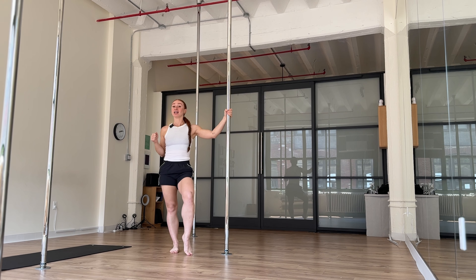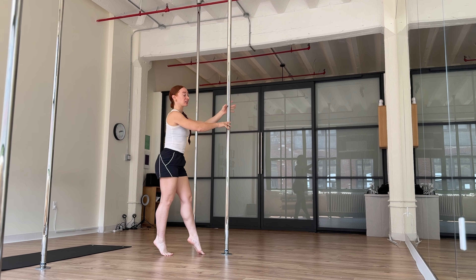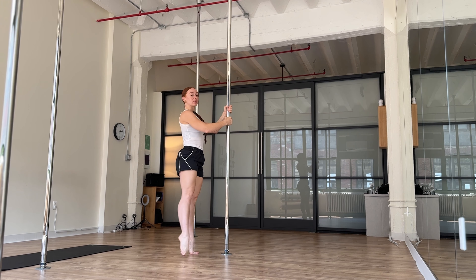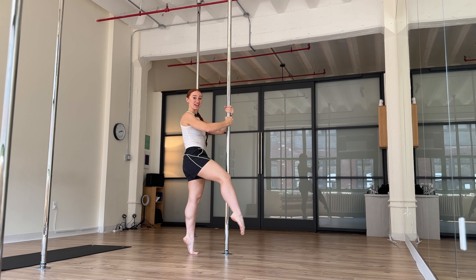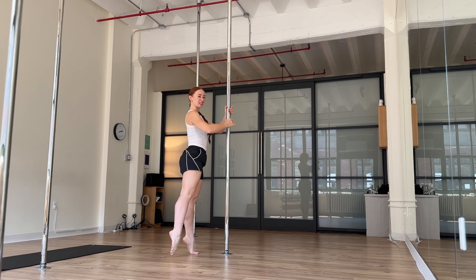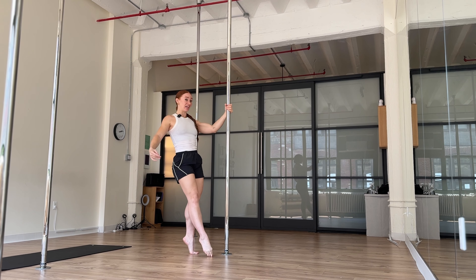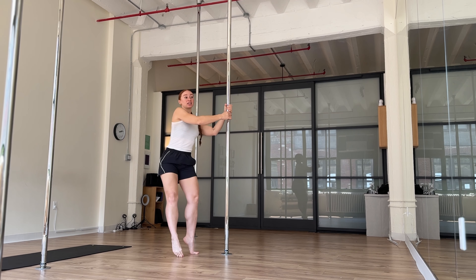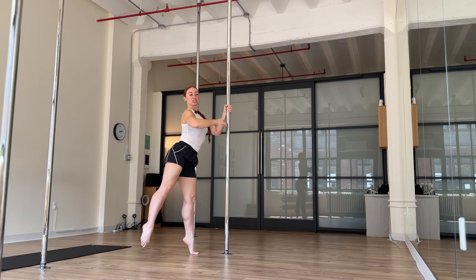Let's start with our leg wave. A lot of times, at least when I first started learning my leg waves, what I was seeing was something like this — a lot of rowing with this leg. I started to notice that something that felt a little bit better for me was creating a more elongated line, a little bit more fluidity, a little bit more seamlessness with my leg waves.